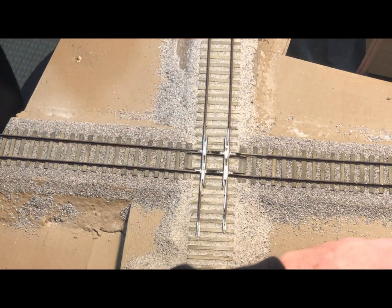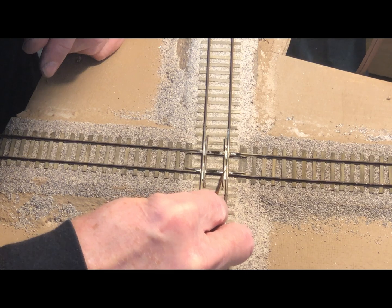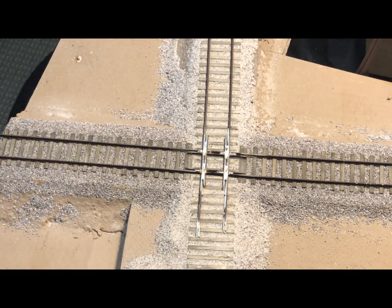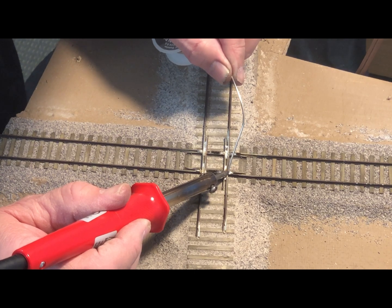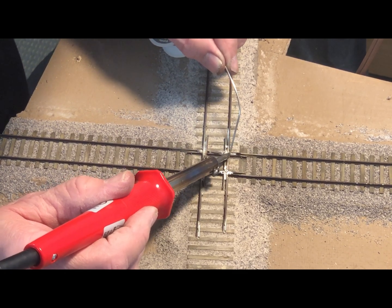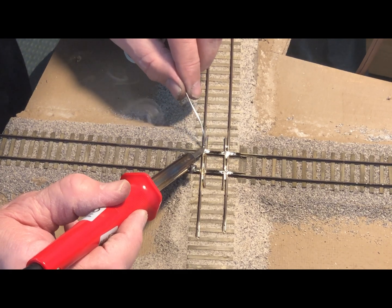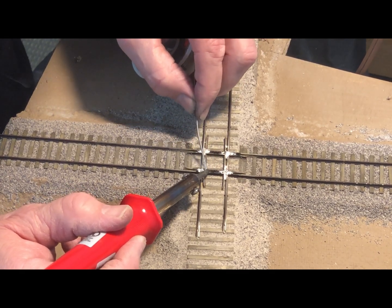Once I get everything in gauge and spiked in place the way I want it, I'll add some flux to the intersections and then solder all the rails together — all four quadrants. You can fill in as much as you want on the rails, whether you want the entire thing filled up or just right at the joint.